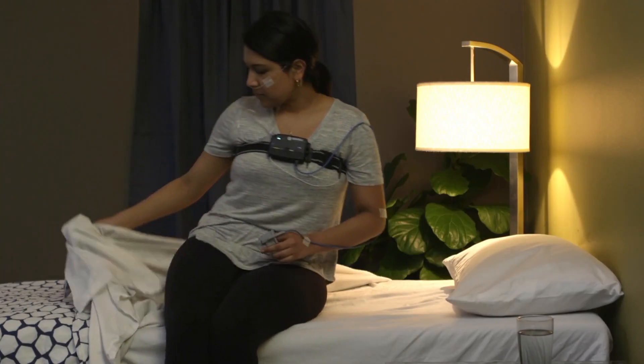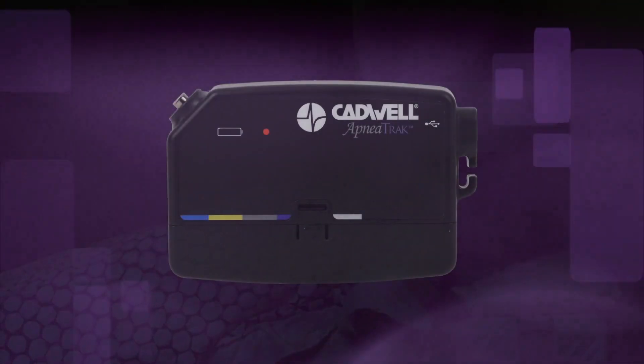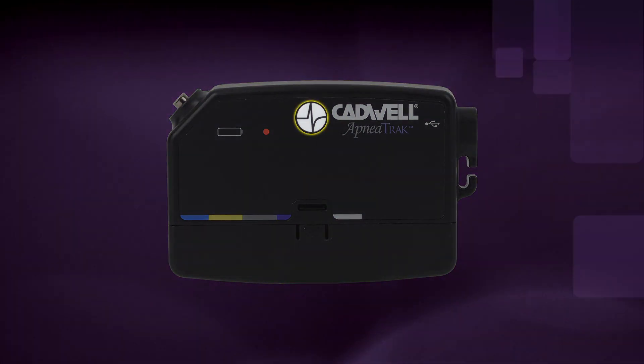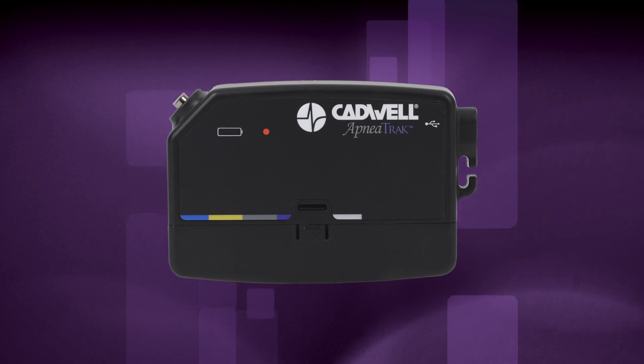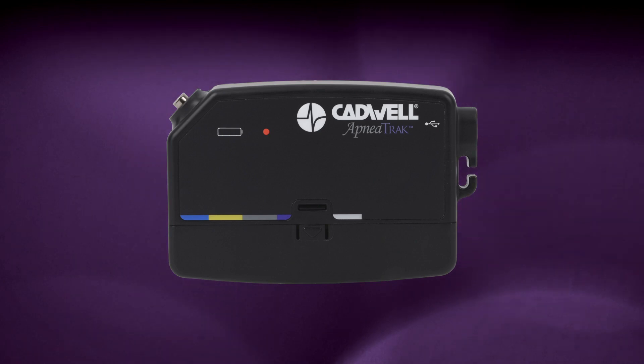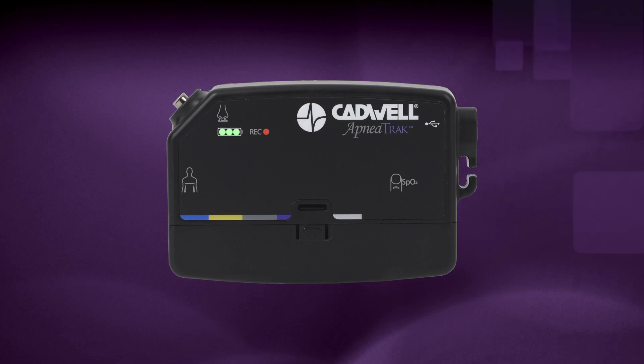If any cable disconnects, simply plug it back in and the recording will continue. To record an event for review, press the raised Cadwell logo event button once to mark an event in your sleep study data. Write down the time and the reason of the event for your physician to review. To check if the device is recording at any time, push the event button and the recording LED will illuminate for a few seconds.